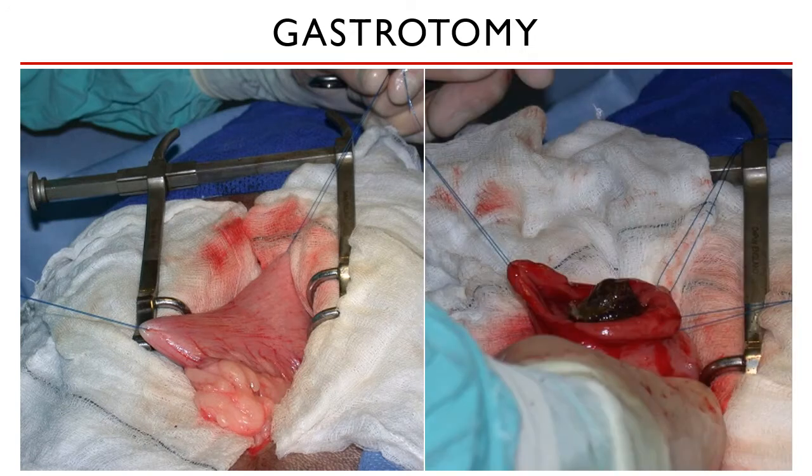Apply necessary traction on the stay sutures to keep the stomach visualized. The laparotomy sponges are there to catch any gastric fluid and ingesta that might spill out from the gastrotomy incision. In no way should these fluids be in contact with the other structures within the abdominal cavity, as that is contamination. You may feel for the foreign body with your fingers and grab it with a pair of forceps. Some foreign bodies are so big that they will protrude from the gastrotomy incision, making removal easier.